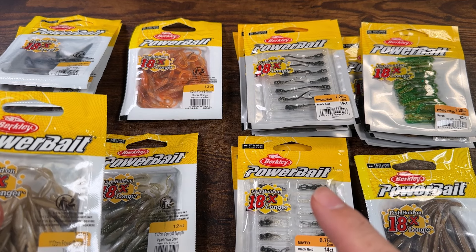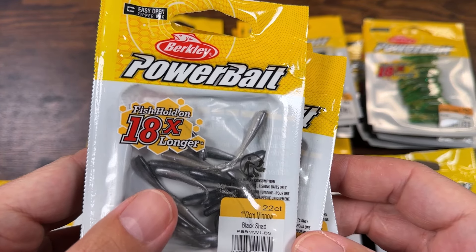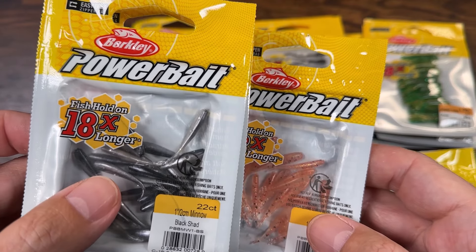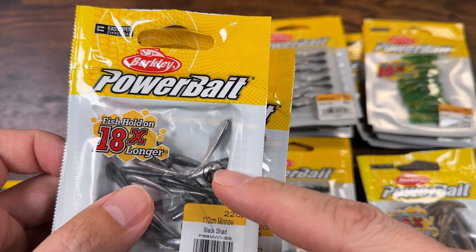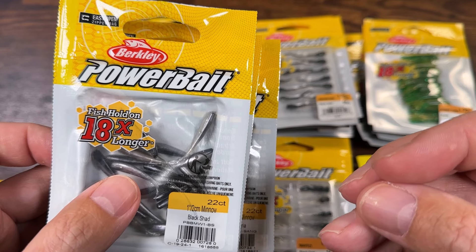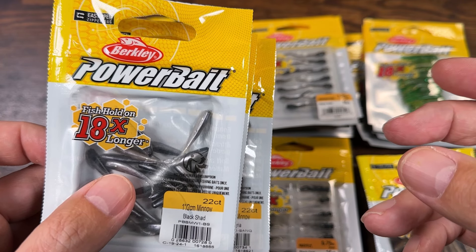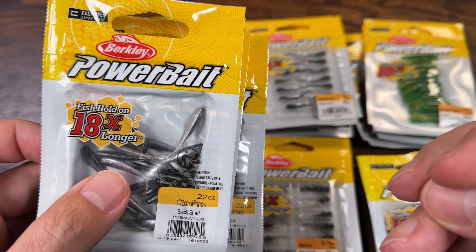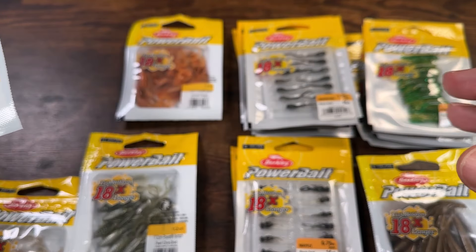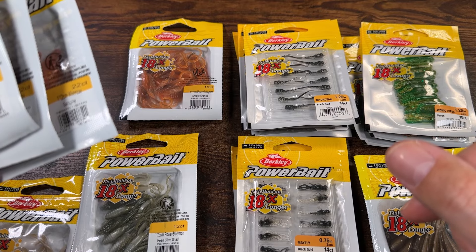I have to give credit to the subscriber who told me that Berkeley just released a one-inch gulp minnow — or I guess it's PowerBait Minnow now. I always liked the gulp minnow but I did not want to reach inside jars. I like fishing with something organic — if a fish eats it, it doesn't have plastic in its stomach. Plus you can keep them in your bag forever: they don't go bad, they don't rot, they don't melt from the sun. It's great to have a couple of bags of Berkeley in your backpack just in case you want to put something organic on your jig head.